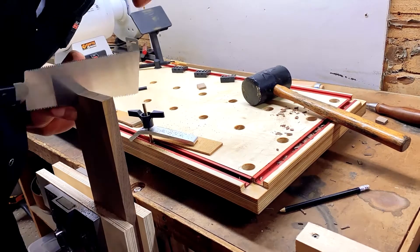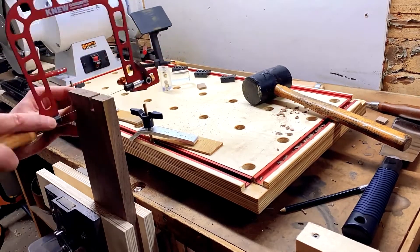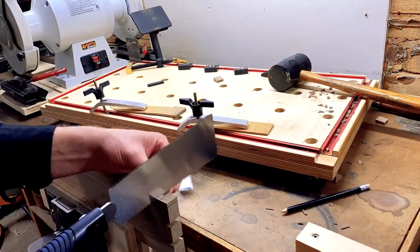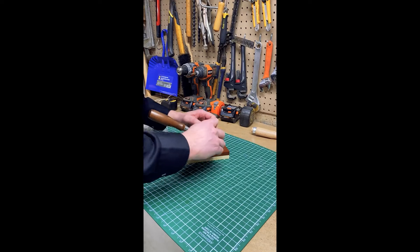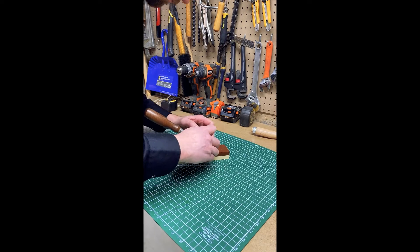I highly recommend the CatsMoses Dovetail Jig. It made cutting dovetails much easier. There's nothing worse than cutting dovetails with some dull chisels, so proper sharpening is imperative.